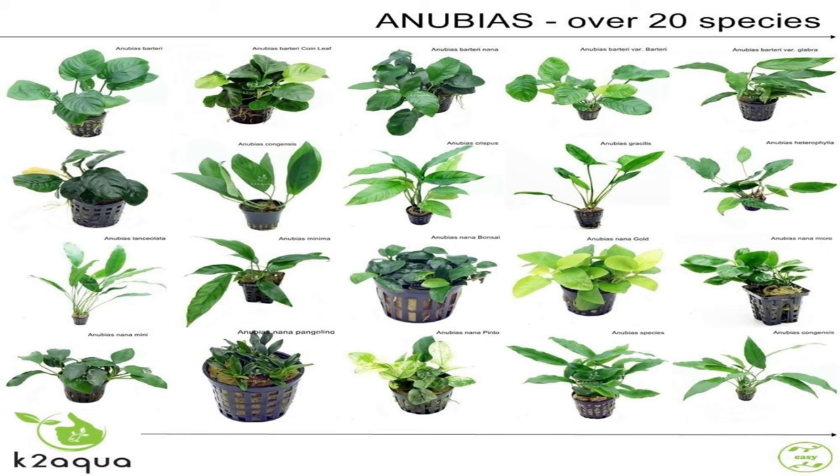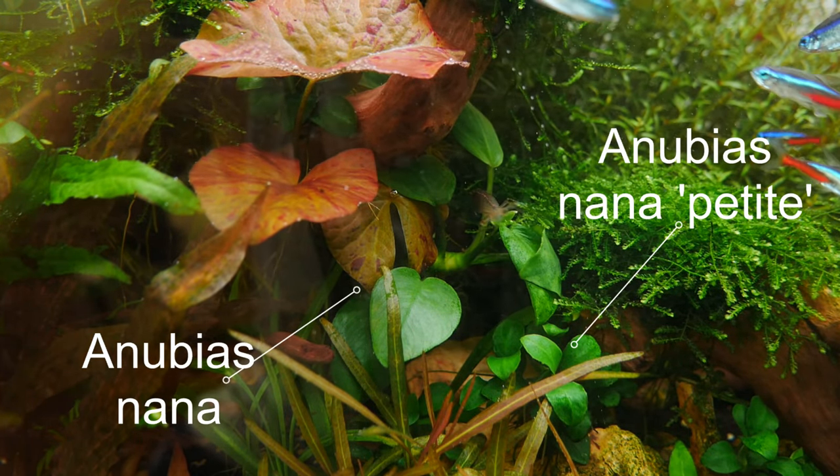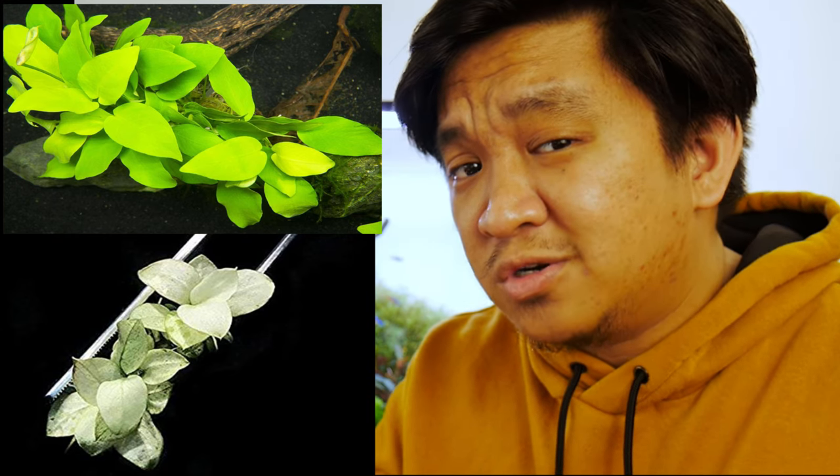Leaf sizes and shape differ from species to species. In my tank, the Dream Thief, I have Anubias Nana, Anubias Nana Petite, and Anubias Minima. Most Anubias species have dark colored leaves. There are rare species with a golden leaf color and even white, but I don't want to talk about those at the moment because I haven't personally owned them yet. All of the plants in my list I've owned at one point in time or currently own.